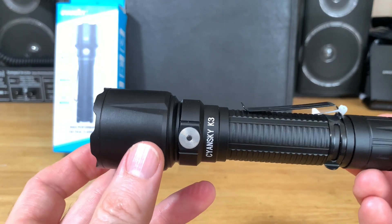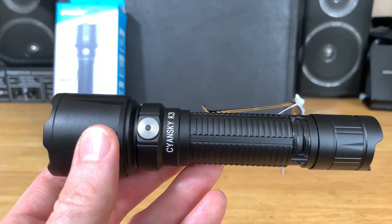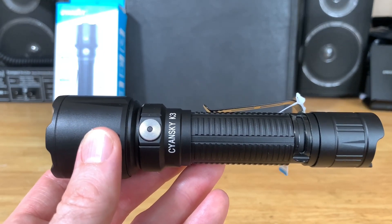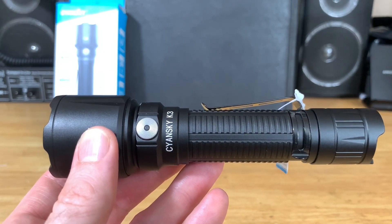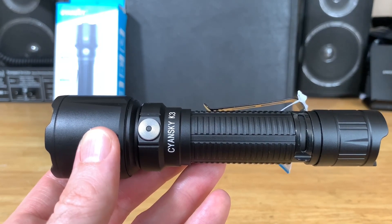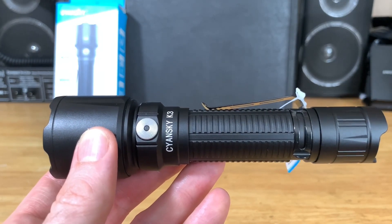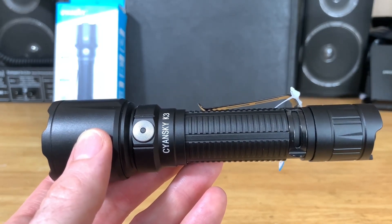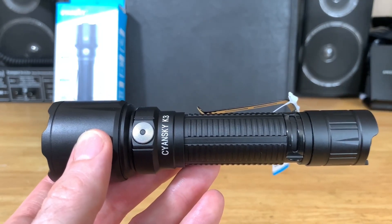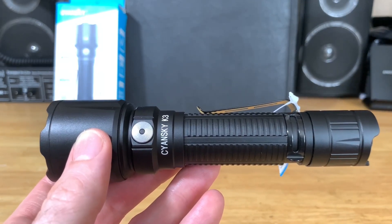Let me go over the warranty, as this is a new flashlight company for me — first time I've reviewed a Siansky flashlight. The K3 version 2 warranty: 15 days free replacement, 5 years of free repairs for quality issues under normal use. The battery has a one-year warranty, and after the warranty period you just pay for parts. Check their website or user manual for details.